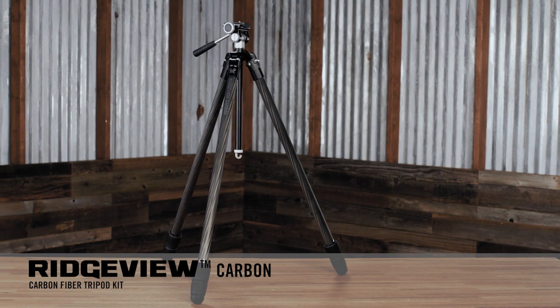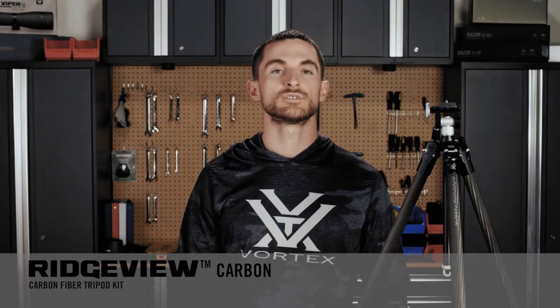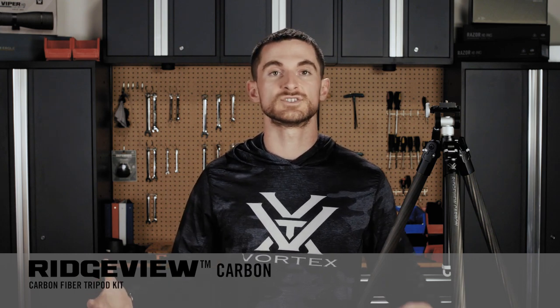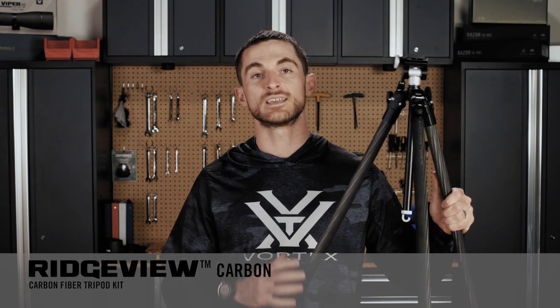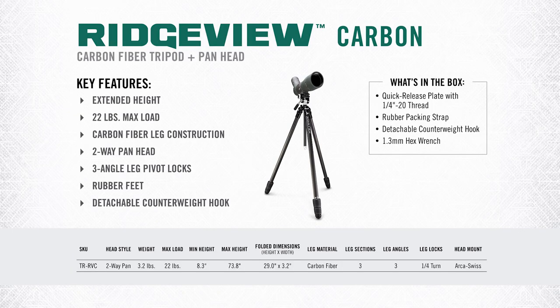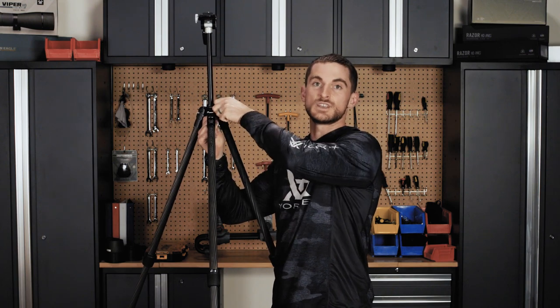The Ridgeview Carbon shares a lot of the same features as the Summit Carbon 2, but it is much taller — in fact, this is the tallest tripod in our entire lineup. Rather than having four leg sections for maximum packability, this tripod uses three leg sections to achieve maximum height, though it will take up a bit more space in your pack. With a maximum load capacity of 22 pounds, a total kit weight of 3.2 pounds, a minimum height of 8.3 inches, and a maximum height of 73.8 inches, at 5'10"-5'11" the legs fully extended — without even extending the center column — is already at or above eye level. Extending the center column further allows it to achieve some pretty tall heights.